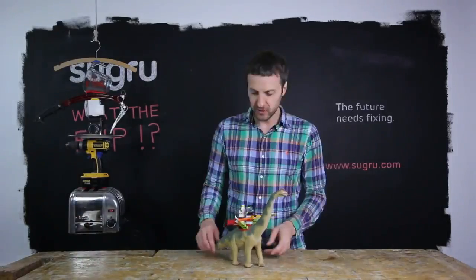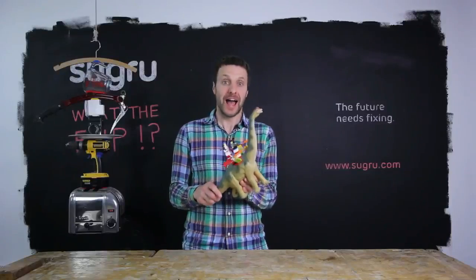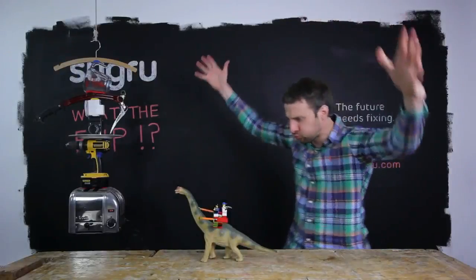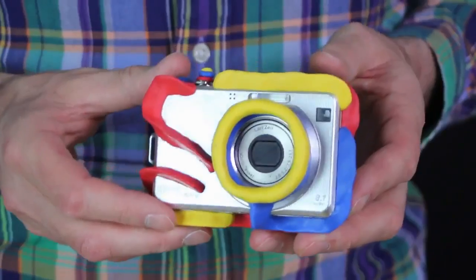Sugru is really cool for making everything Lego compatible, or reimagining products like this kid-proofed camera.